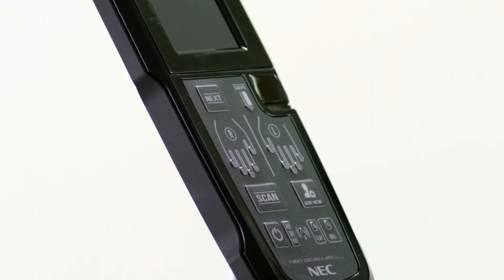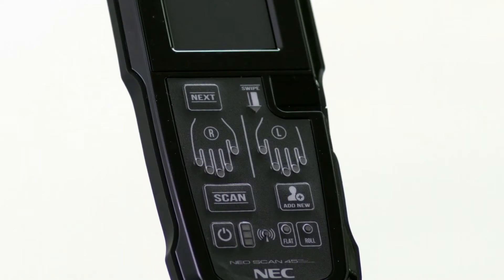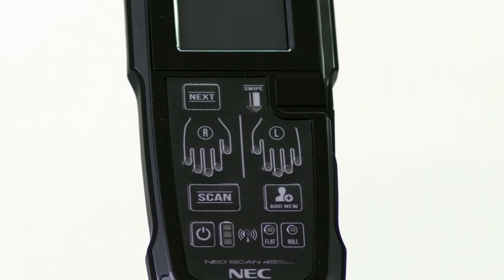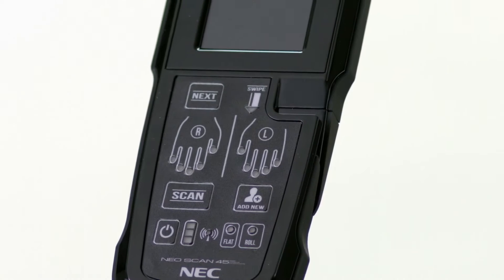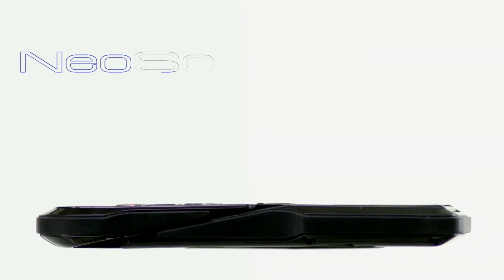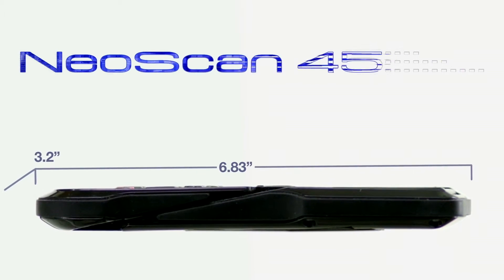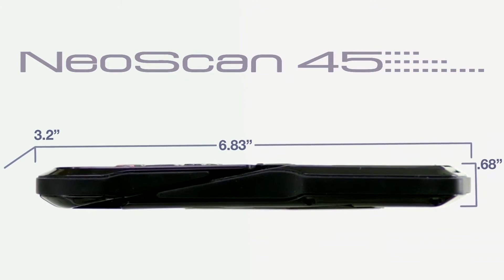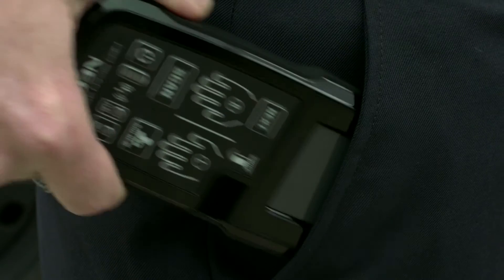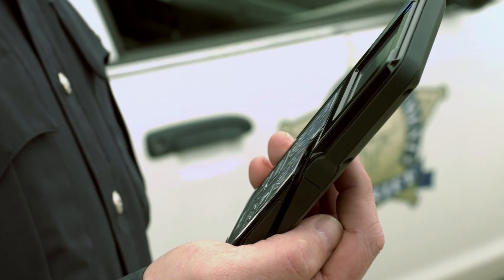They succeeded in developing the NeoScan 45. NEC's NeoScan 45 is the thinnest and lightest FAP45 multi-fingerprint capture device available today, and it works with commercial smartphones, radios, and tablets from Apple, Motorola, Samsung, and many other manufacturers. At only 6.83 inches in length, 3.2 inches in width, and less than 7 tenths of an inch in height, the NeoScan 45 weighs a mere 9 ounces — portable enough to slip into your pant pocket or clip on a belt, and it can be operated comfortably with only one hand.